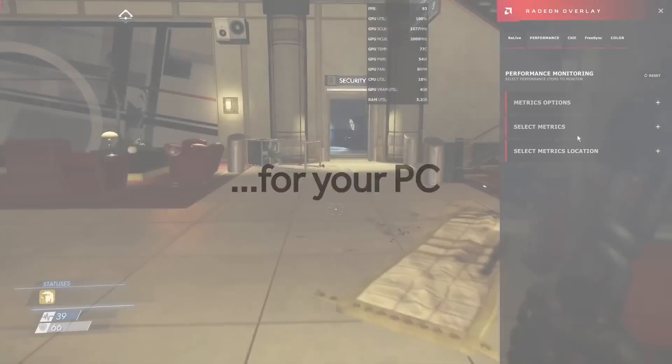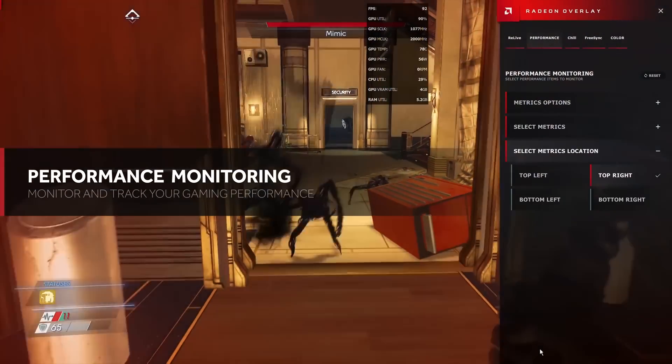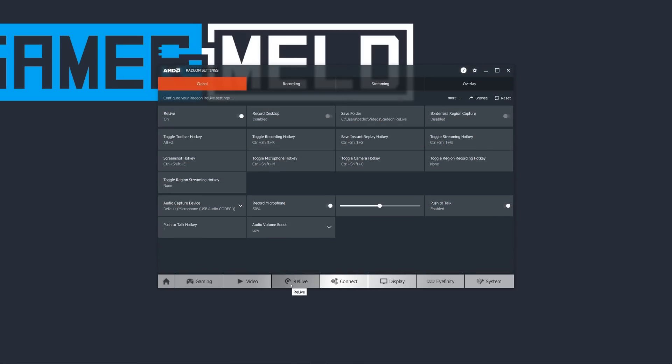Lastly, it's time to install Radeon Relive. It's basically AMD's version of Shadowplay — a sweet overlay that lets you stream, record footage, and control most of your Radeon settings in-game. It's a well-done piece of software, so I always suggest the install.